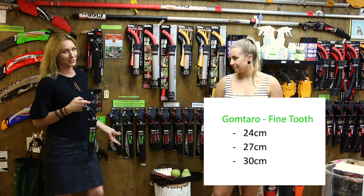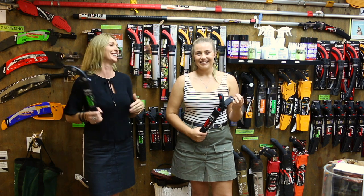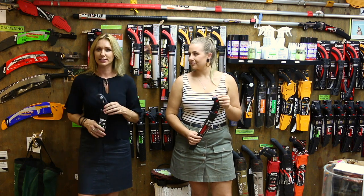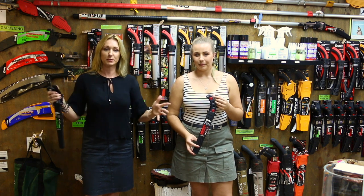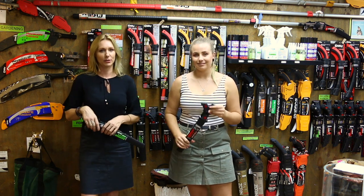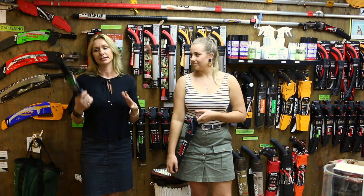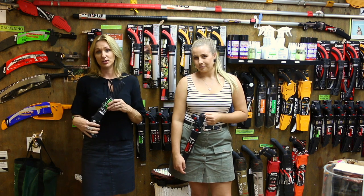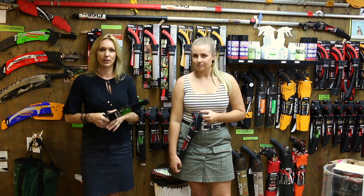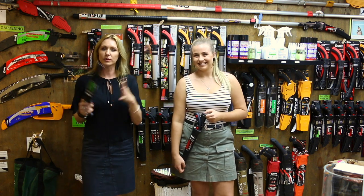I have three options of blade length with the fine tooth Goktaro. You get three choices: it comes in a 300 millimetre long blade, a 270, and a 240. It all depends on the space you've got. If you've got lots of space between your branches, then go for the long blade, because the longer the blade, the faster your cut is going to be — you've got more teeth cutting through the wood, so fewer strokes needed. If you've got lots of space, go the 300. If you don't have lots of space with the fine tooth, you'd want the 240. You want to start your cut at the handle, so pick a blade length appropriate to the average space you're going to have to work with.